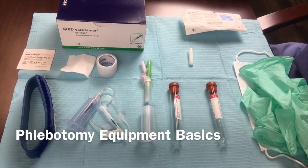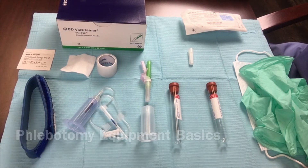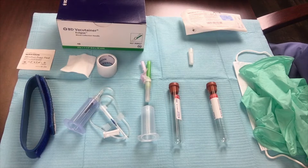I want to go over some basic phlebotomy equipment. This is the stuff that you will need in your office to do blood draws for your patients in order to process the blood products for platelet-rich fibrin. Very basic equipment, but I thought it was worthwhile to go over it.